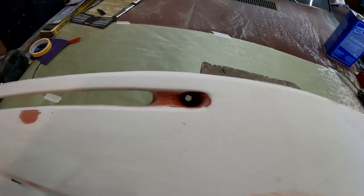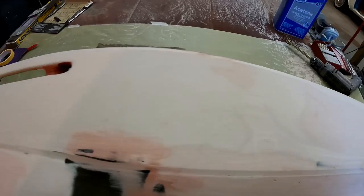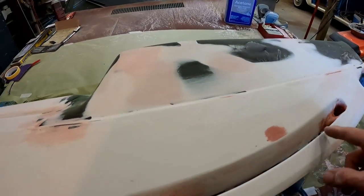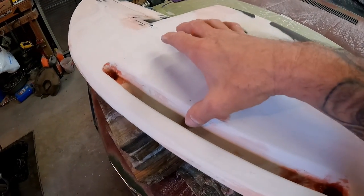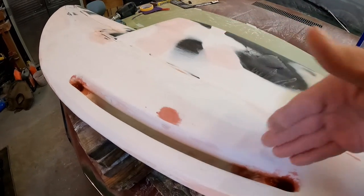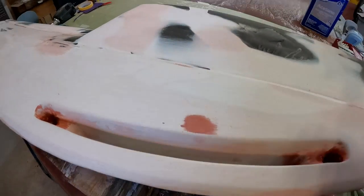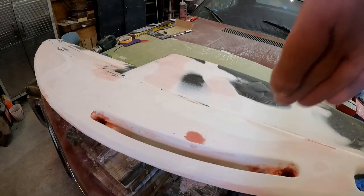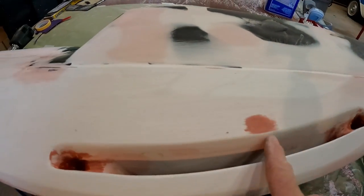I'm going to take you guys through step by step exactly how we did this first vent. Some of y'all were suggesting just cutting this out with a router, and that sounds great, but the problem is this part here is at an angle — it doesn't just go straight down. This all has to match up to the windshield a certain way, or it's not going to work. It's all at an angle, not just a straight down shot.